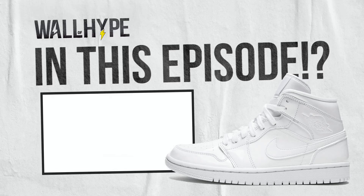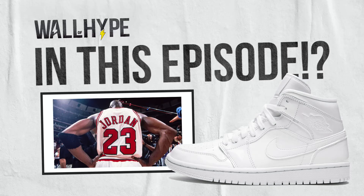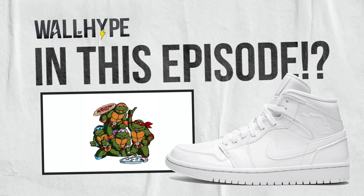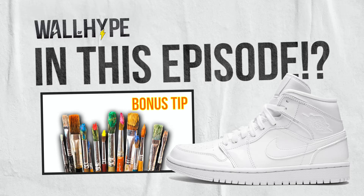In this episode, we have one, a Michael Jordan concept; two, Miami Beach vibes; and three, Turtles in a Half Shell. And for you customizers, stick around to the end where we discuss how to create custom colors.